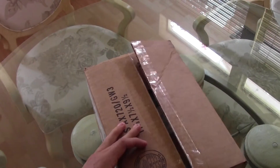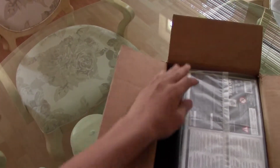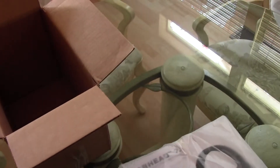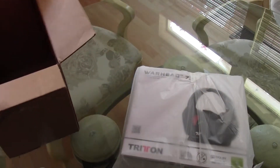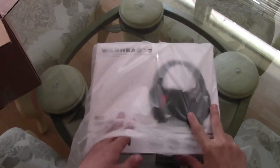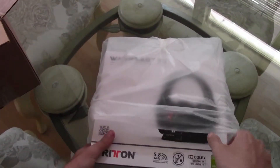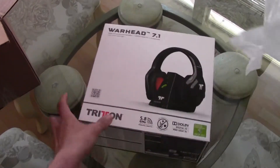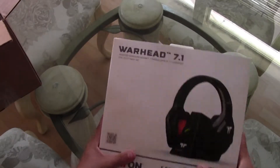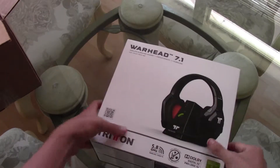Going ahead to get this out — here is the plastic covering. Got this from gameshark.com, got here in like three days, two days to ship. I recommend them, or you can get it on Amazon — doesn't really matter. I got this for $200 instead of $300 because of the sale.